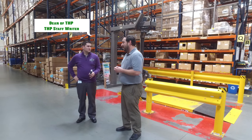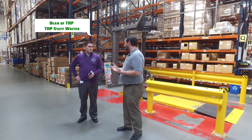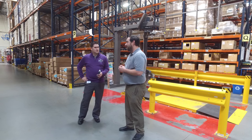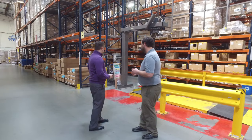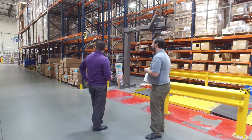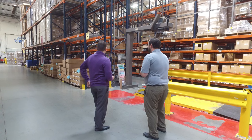We do logo golf balls, personalized golf ball tech, and obviously the ledge personalization as well. We're also doing a lot of shipping, as you can probably hear in the background, and we inventory everything here.